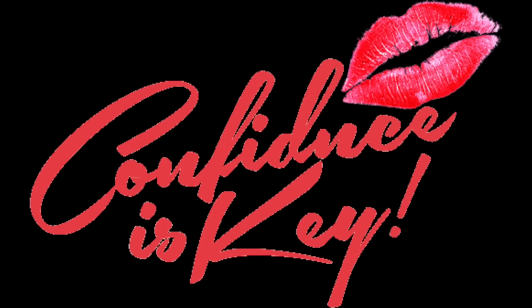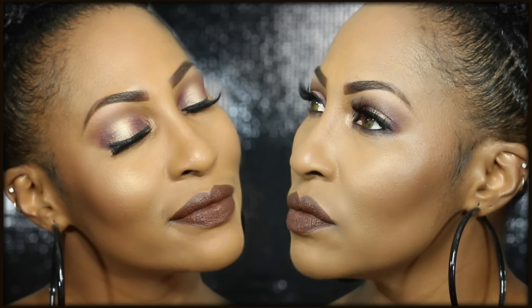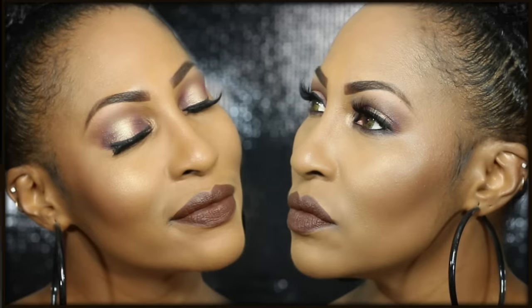Everybody, CK here! You guys, I totally wore this look in one of my most recent videos and you guys requested it, so I am so glad that I already did a tutorial. So let's get it!